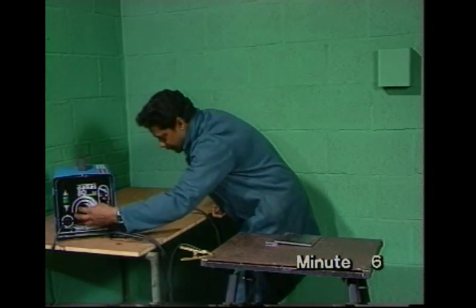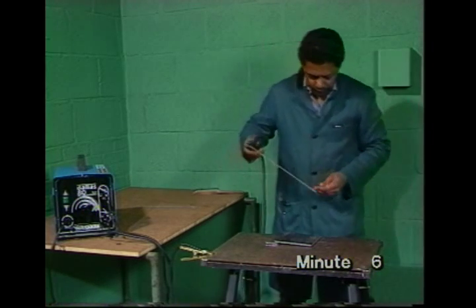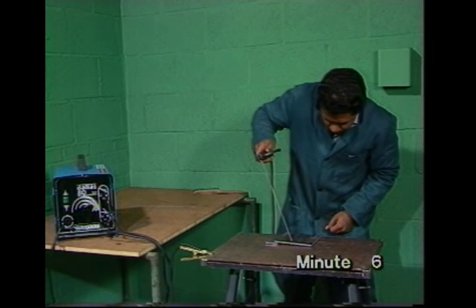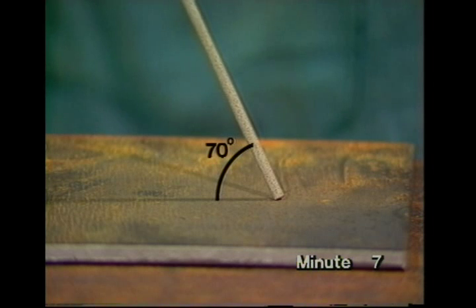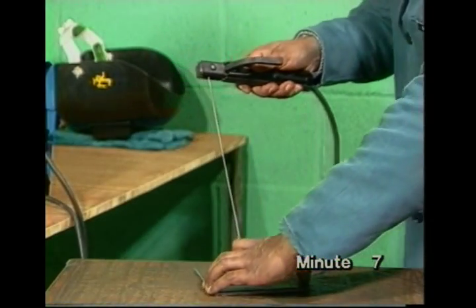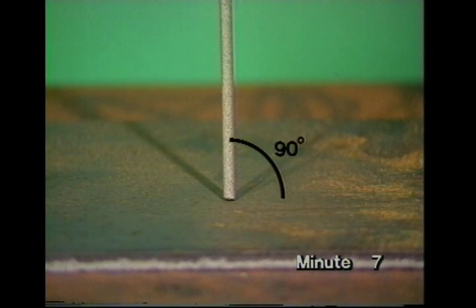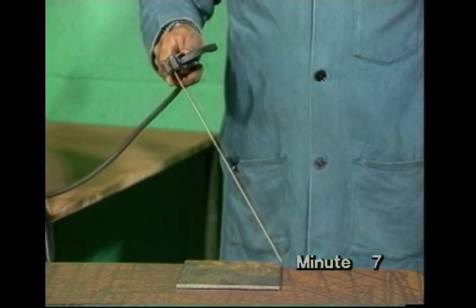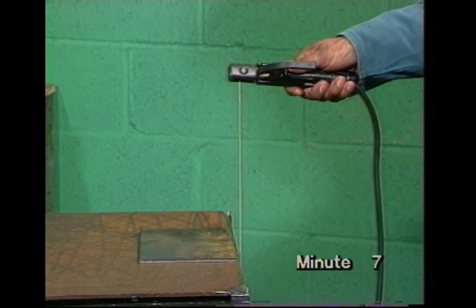You'll need a clean piece of mild steel from 3 to 6mm thick, and a 2.5mm electrode. Prop the metal up to stop you welding it to the bench by accident. With the current off, practice handling the electrode. You'll have to move it along, keeping it at the correct angles — 70 degrees to the line of the weld. Viewed from the other direction, it should be at 90 degrees. As well as moving the electrode along, you'll have to move it down towards the work as it gets shorter. The arc will melt the end at about this speed.